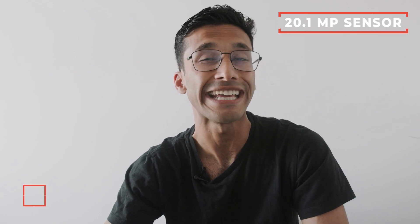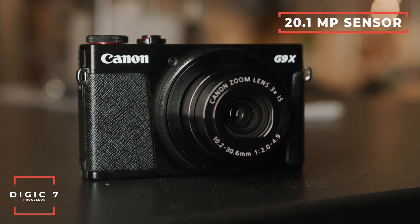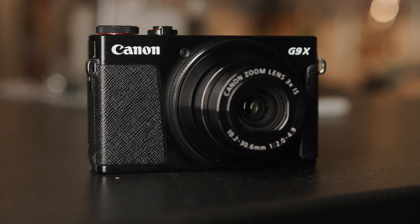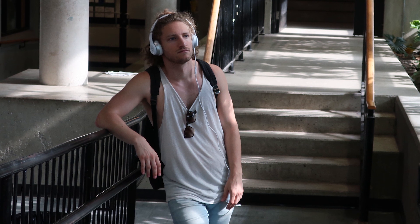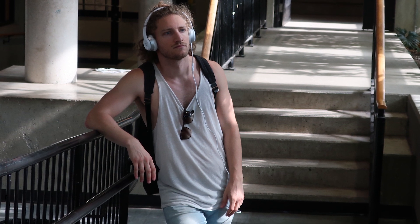Right off the bat, this camera has a 20.1 megapixel sensor with Canon's Digic 7 processor. That is a ton of resolution, especially in a compact camera — far more than what you're going to get on your cell phone, and as much as you get in most digital cameras. 20 megapixels is more than enough for Instagram, and it's even enough to print stuff out, blow them up, and put them on your wall. And because of the Digic 7 processor, you'll get very clean images even in low light or at higher ISOs.